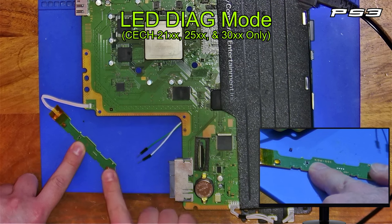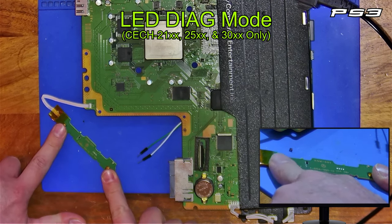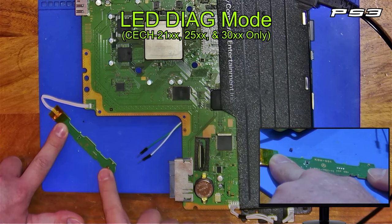Now press the power button three times in a row — one, two, three. Then the eject button three times in a row. And then twice on the power button.